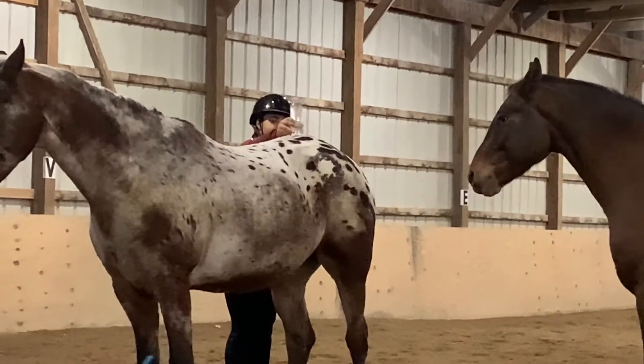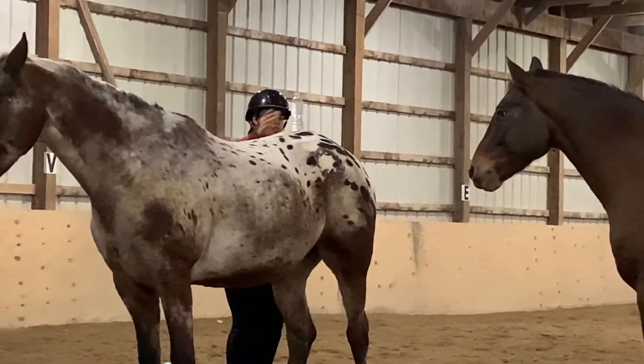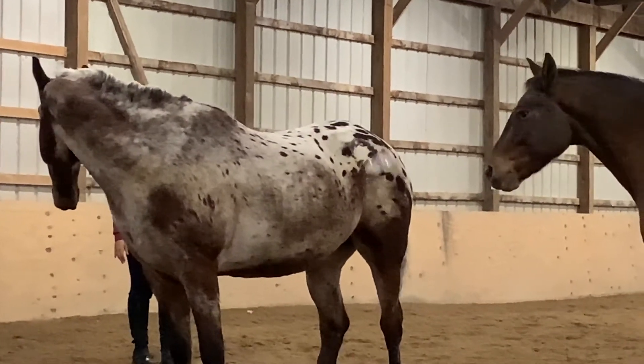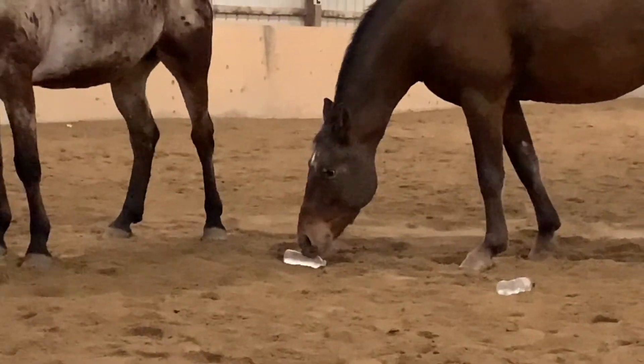Anyway, if you enjoyed Arrow and I doing our first introductory A dressage test, please leave a like, a comment, and please subscribe, and I will see you in my next video. Bye!